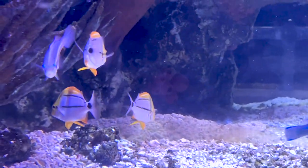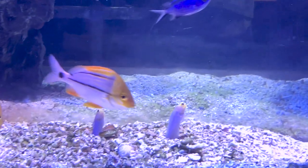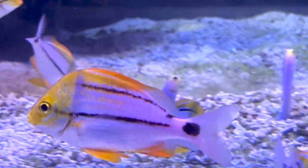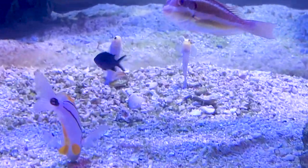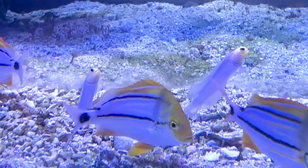That really concludes everything you need to know about this amazing pork fish. If you have any additional questions, please leave them down below in the comments or reach out to me on social media. Don't forget to like and subscribe to this channel and check out my other playlists - we now have over 300 fish and reefing videos to watch. Hope everybody has a great weekend and I'll see y'all later.